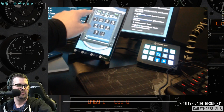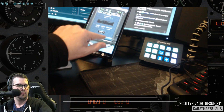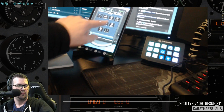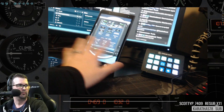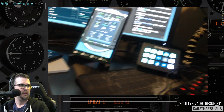Utilities — VNAV, VNAV enabled, fuel planning. Yeah, it seems pretty stable. I'm digging it.